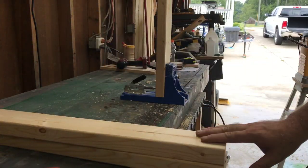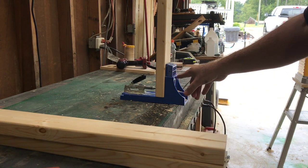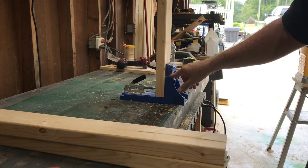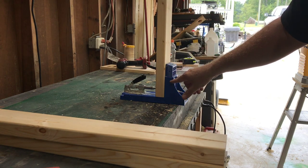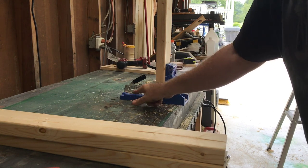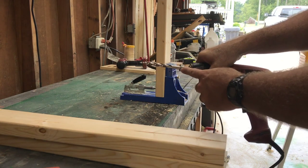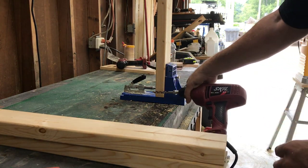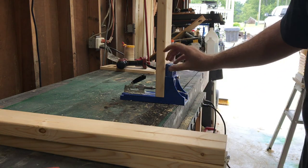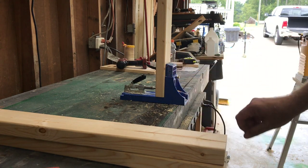Now I'm going to take all the boards and do pocket holes in them. I've got my pocket hole jig here. These are two-by-fours so I've got it set at an inch and a half. If you have this jig, you set the drill bit stopper down to where it says an inch and a half too, so it'll match up. You have to change your pocket hole settings for the thickness of your wood. We're going to pocket hole the ends of every one of these boards.